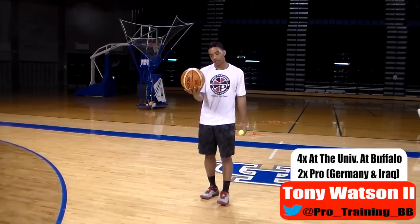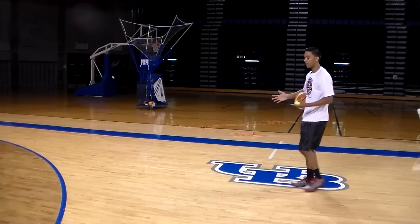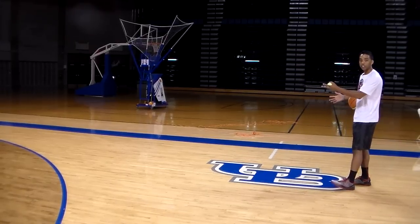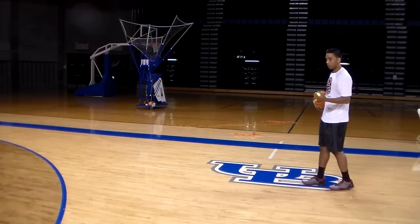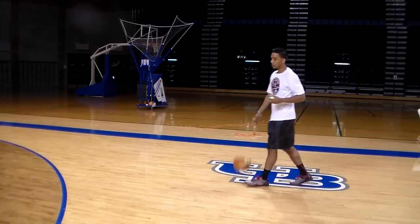What you need is a tennis ball and one basketball. How the drill starts off is you're going to be about 10 feet behind the three-point line, and you're going to attack the wing with the tennis ball in your inside hand and dribbling the ball in your outside hand.